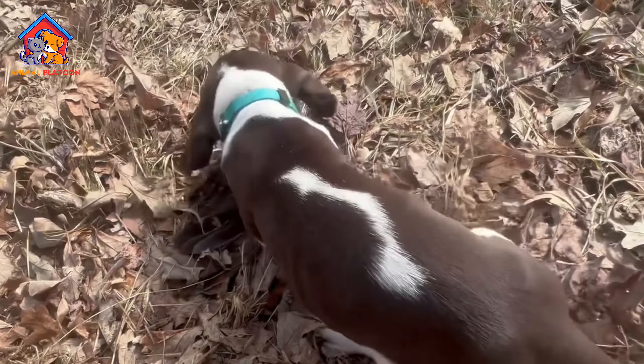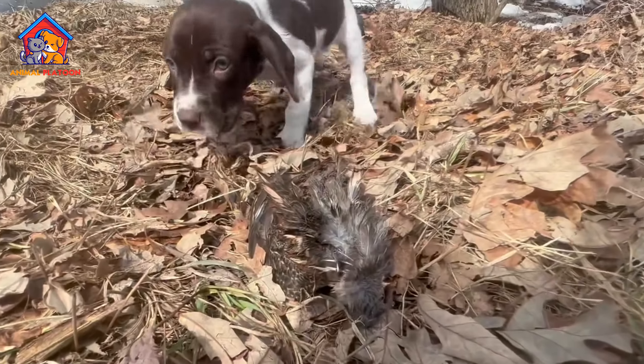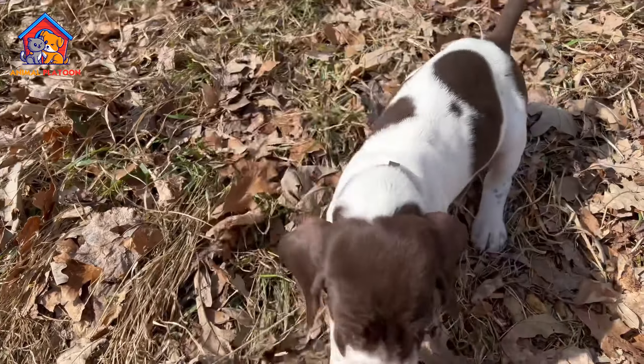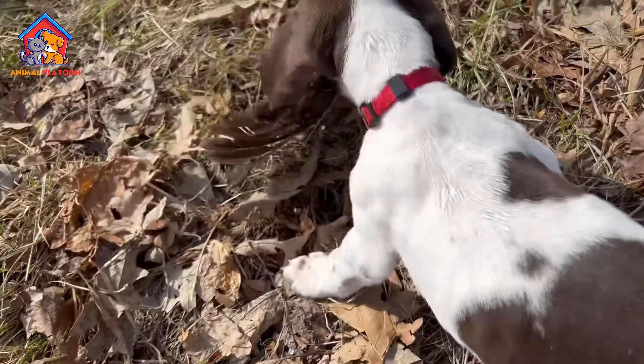Hunting Instincts. While the breed's hunting instincts make it an excellent working dog, it may pose challenges in a household with pet birds. Due to its natural inclination to hunt, caution is advised when homing the Old Danish Pointer with pet birds.